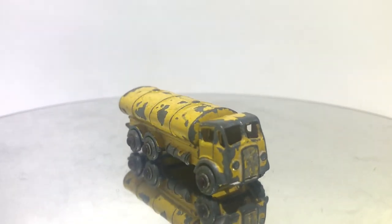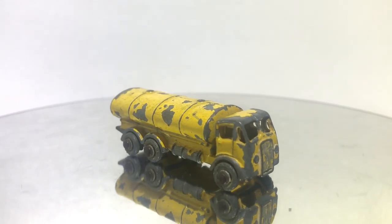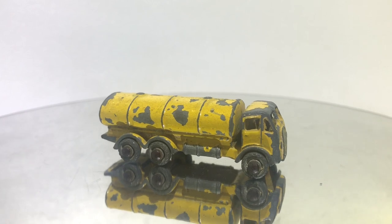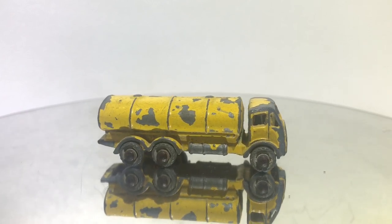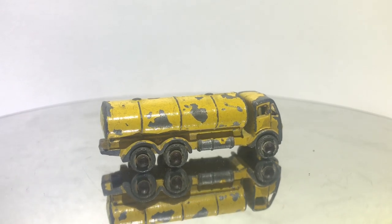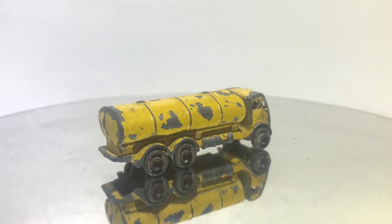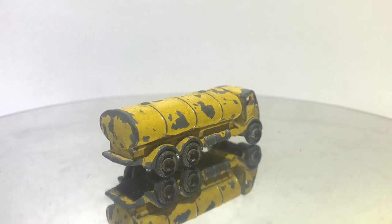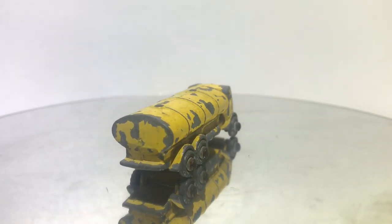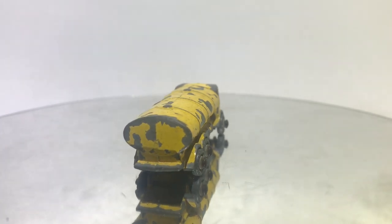Fortunately, I have a couple of these models, and that's one of my rules. If I get one, no matter what shape it's in, if it's the only one I have, I'm going to keep it original. Once I have two or three that are original and I have better copies that are original, then I'll consider doing a restoration. For this particular model, it was time to do that.